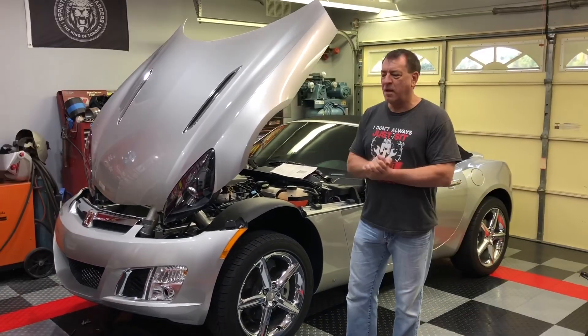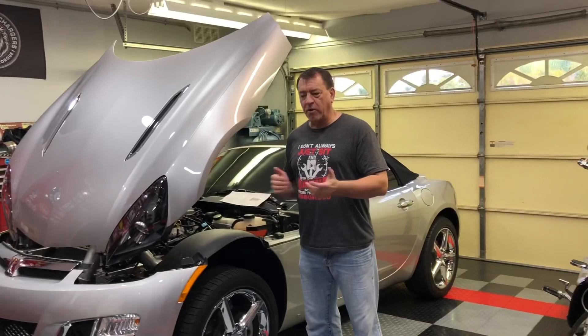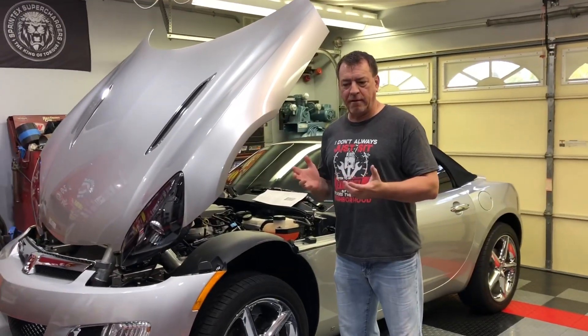Hi, welcome to Tim's Garage. Last time we removed the intercooler, and I explained that the process of getting that out is pretty straightforward.